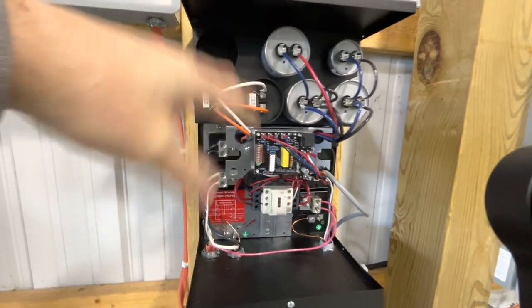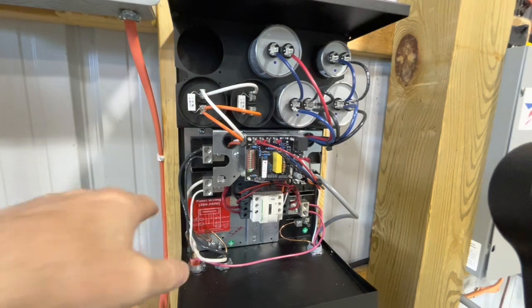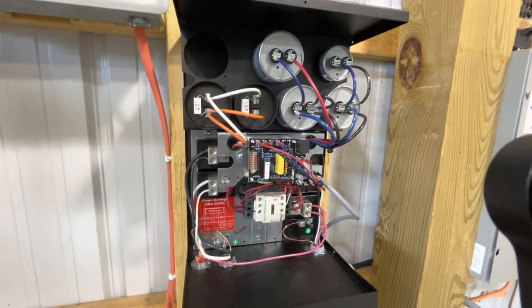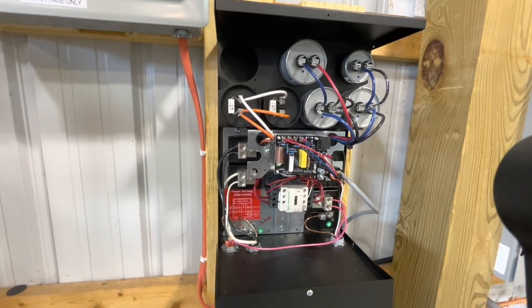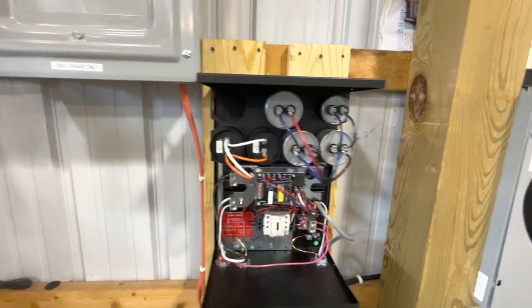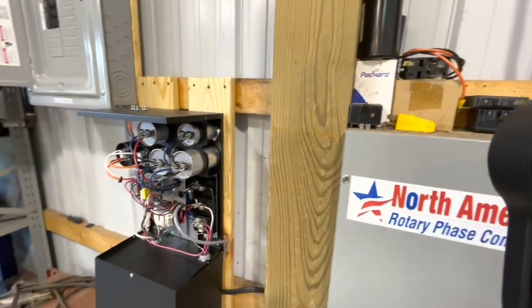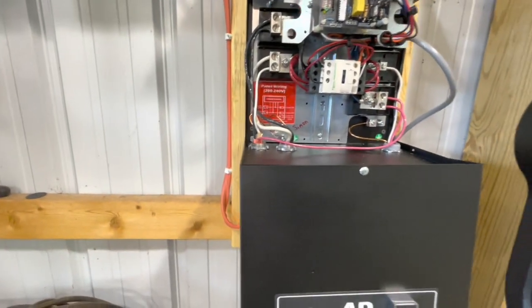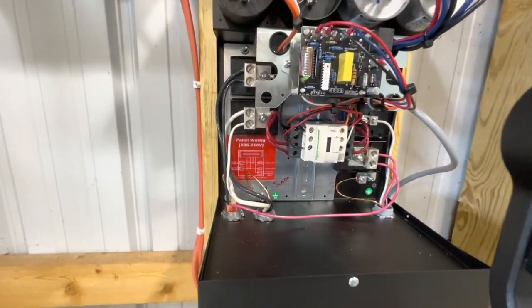It's really a simple setup — quite ingenious, actually. You've got some run balance capacitors up here, and then again, this is all the electronics that keeps the legs within that three or five percent. We can fire this up so you can see that contactor work — let me zoom in a little bit.